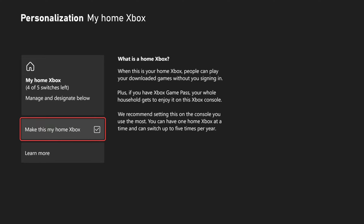Now you only have so many times you can switch this on or off each year. It says I have four or five switches left, so I've used it once.